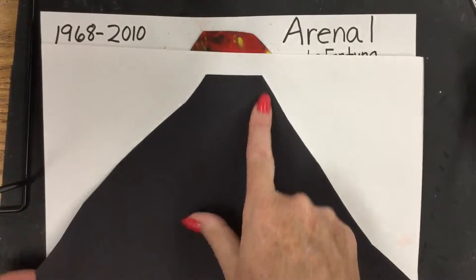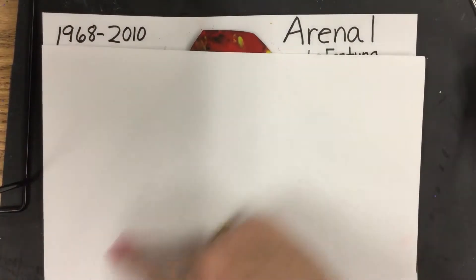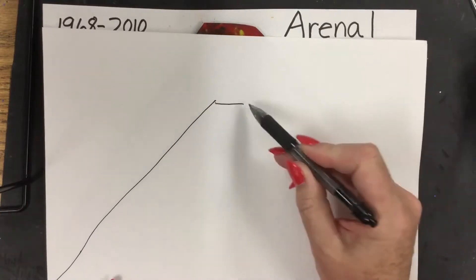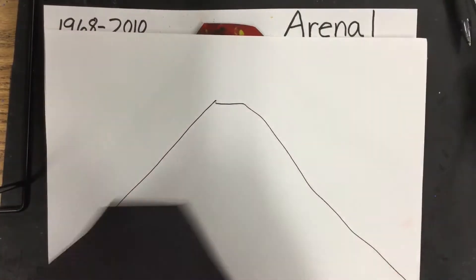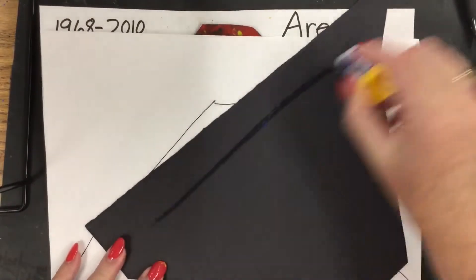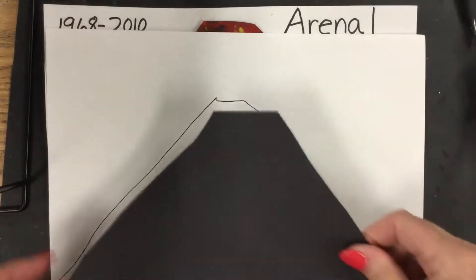Take your construction paper and do a diagonal line and another diagonal line and top it off. You could also just draw your volcano — diagonal down to each edge. Then you can paint it, color it in with marker, however you want to decorate it. This is a fast, quick, easy way. We're going to apply some glue on the back like this, and then we're ready to go.